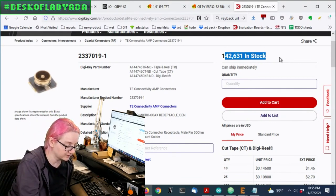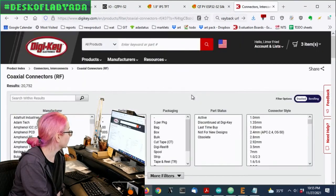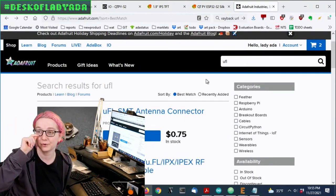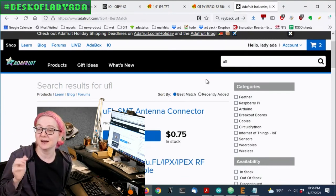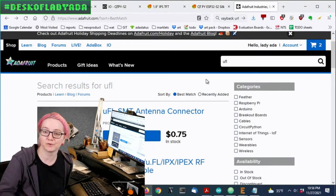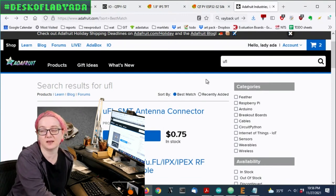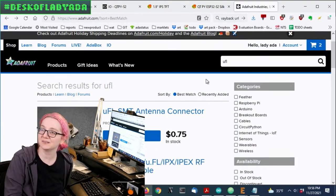One last thing to mention with UFL connectors: there's no photo of the bottom in the listing, but on the bottom there are two contacts, and only one of them actually feeds through. Remember when you do your footprint to make sure you don't accidentally get the part rotated — it looks symmetric but it's actually not. Only one pad feeds into the antenna input, and if you get that wrong, as I have before, you have to rework all your boards. A good assembly test: have someone plug in an antenna and check the RSSI — the signal strength — to make sure it wasn't flipped 180 degrees. That's a tip from someone who's made this mistake.